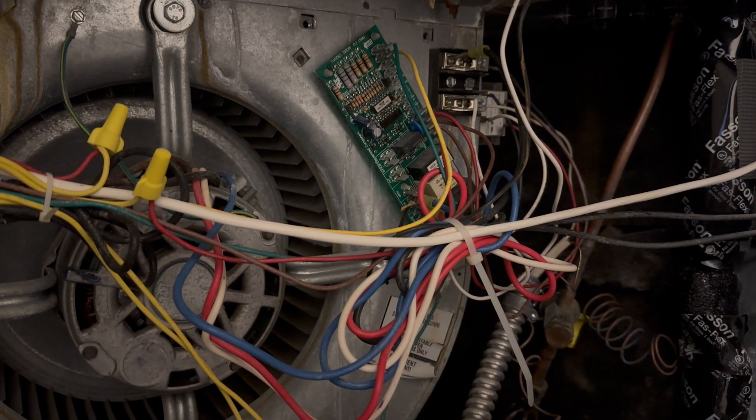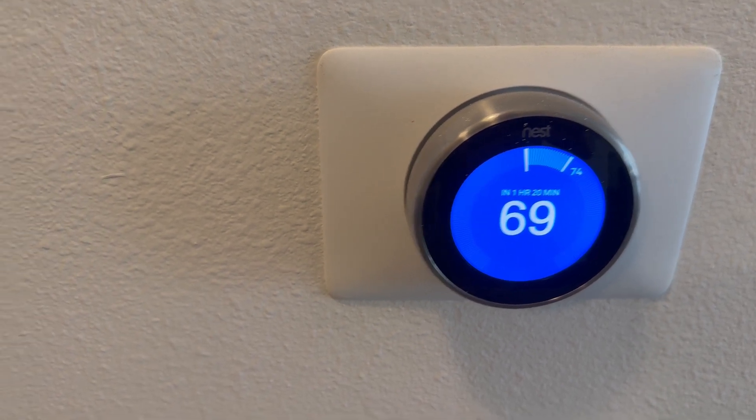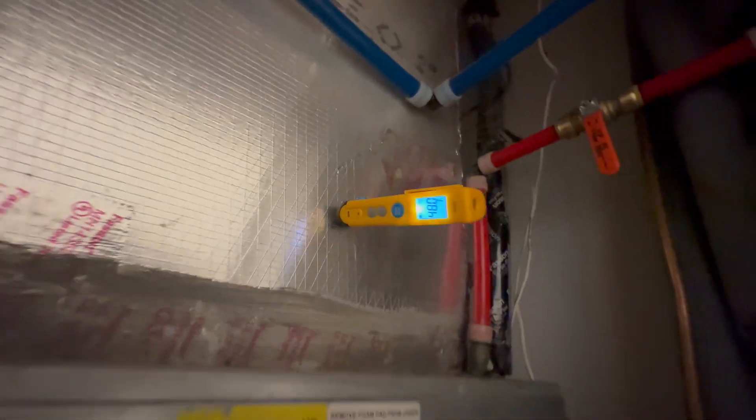It seems that the problem with the tripped breaker is fixed. However, the heat coil will need to be replaced — I hope to do that when the part comes in — but for now I'm just trying to get them cooling and keep them cooling, and everything is looking great. Thank you so much for watching. For now, this fix is done.